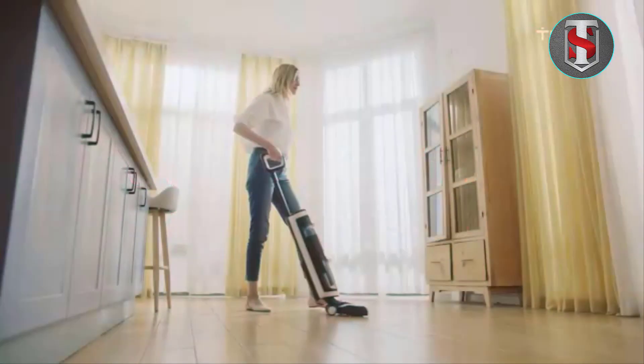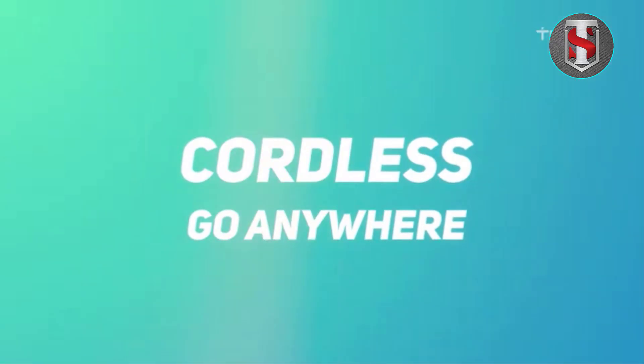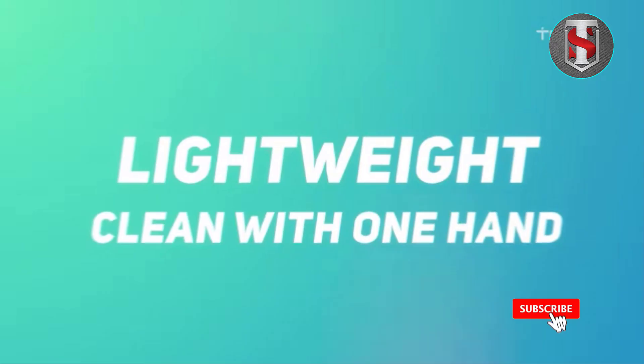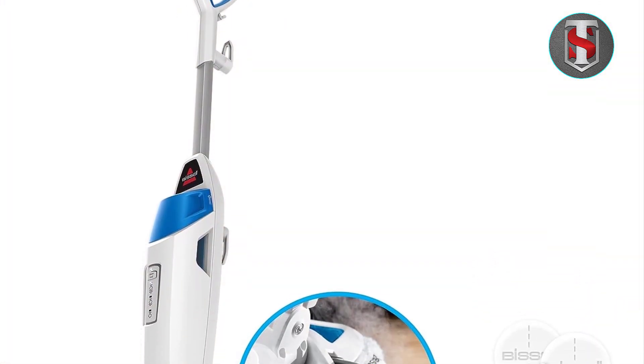Introducing the Bissell Power Fresh Steam Mop 1940A, the ultimate solution for pristine floors. Harnessing the power of natural steam, this innovative mop effortlessly sanitizes and refreshes your hard surfaces.